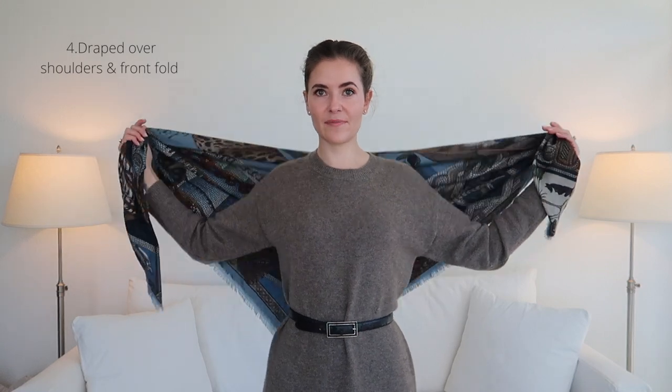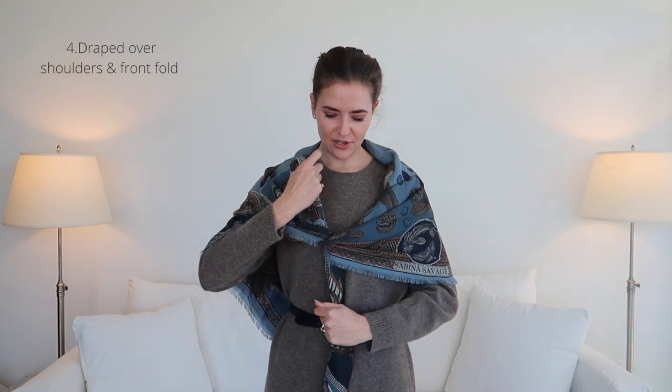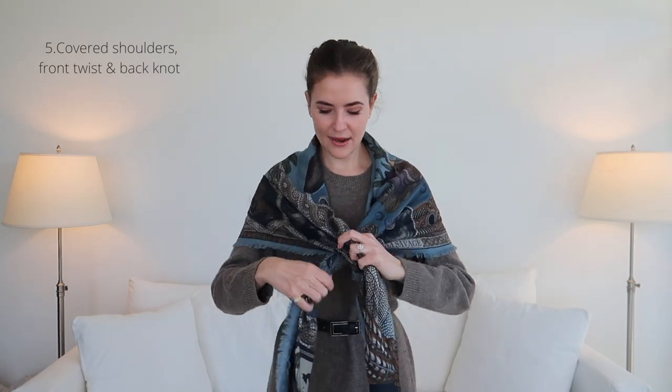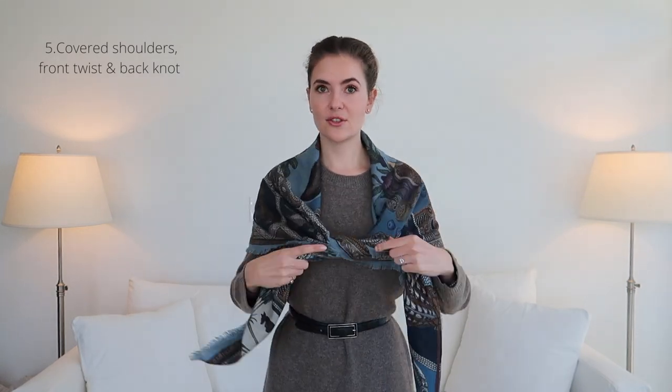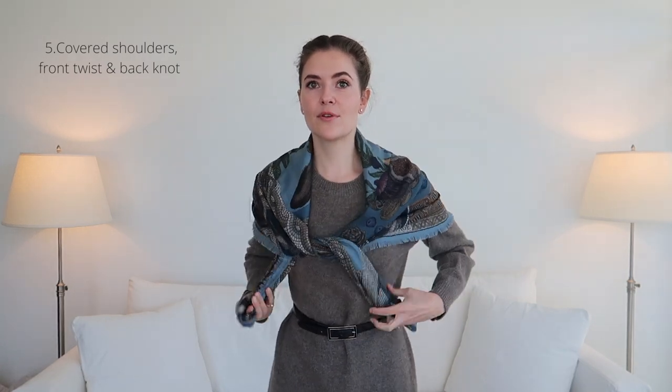It's still in a triangle. I'm going to take the two front pieces and not create a full knot but just halfway like this, and that way it can also be nice and secure. Another variation is popping it over like this and doing the half knot, so it's kind of twisted here in front, then pulling it through. I'm going to pop this over my head for a second to show you.